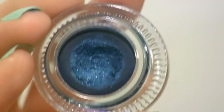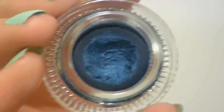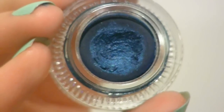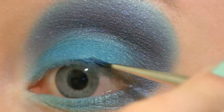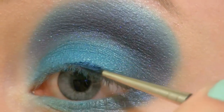Now for the fun part — I'm going to apply this Makeup Geek gel liner called Fame, and it's my absolute favourite makeup item right now. Check this colour out — isn't that amazing? It's so gorgeous. It kinda looks a little bit blue on camera but it's more of a deep aquatic teal. I'm using my MAC Toot 10 eyeliner brush to apply it, starting from the middle and working my way out.